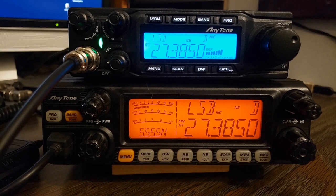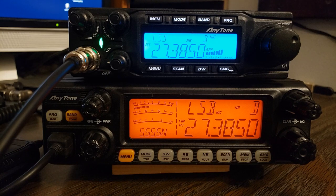I hate to keep putting the Lincoln down, but I just have to. The Lincoln is a CB radio disguised as a ham radio. These here are ham radios that can do CB. The receiver quality is way better on these.